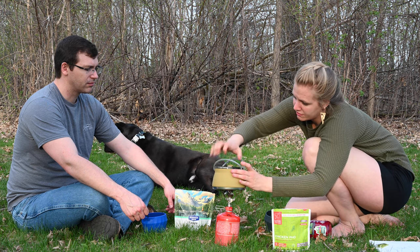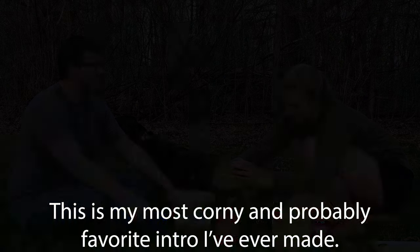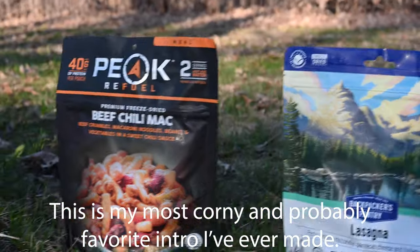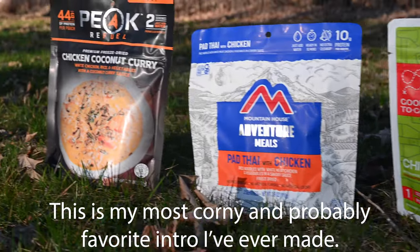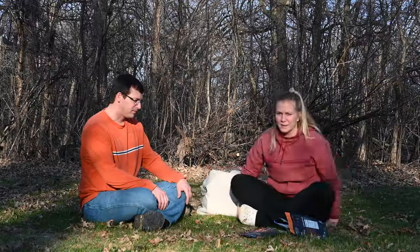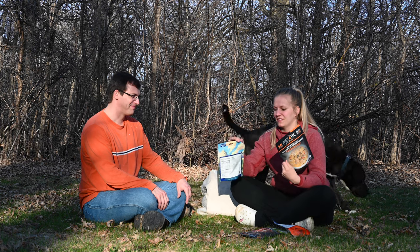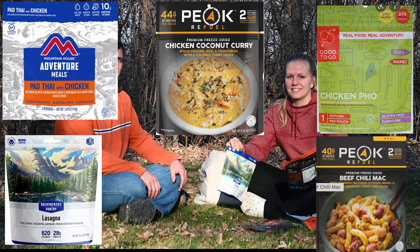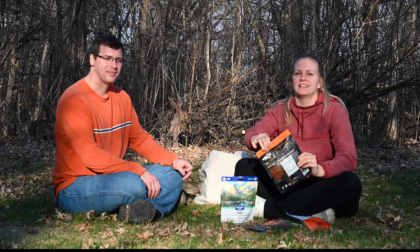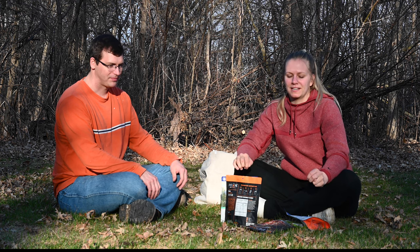Do you think you're going to like the chicken pho more or the lasagna? The lasagna for sure. Which camp food is best? These meals are all simple to make, but are they good? We are going to do a taste test of a bunch of different backpacking camping meals. I get a lot of questions on my channel and just in life about what meals to pack and what meals to make when you're camping.